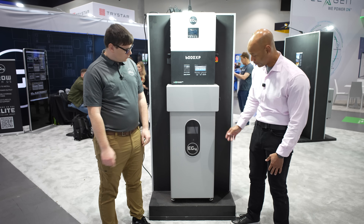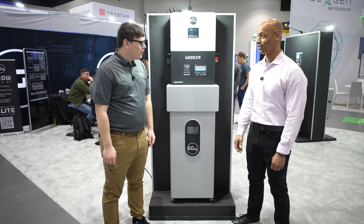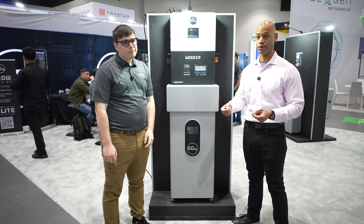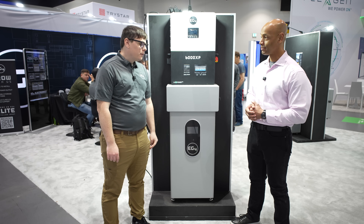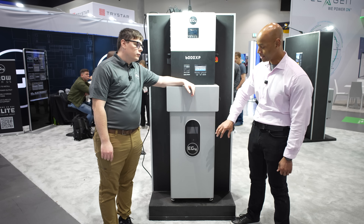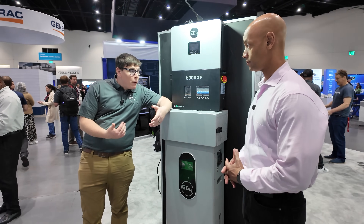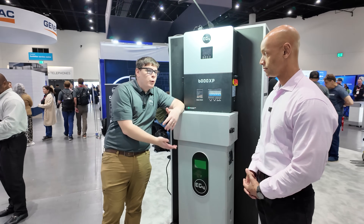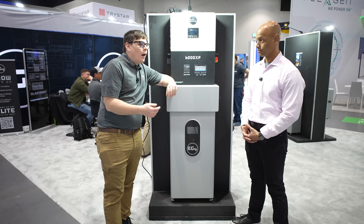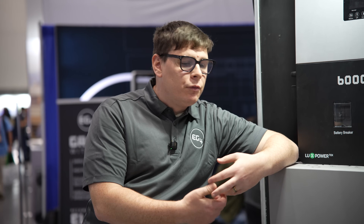Now we're looking at the EG4 Indoor PowerPro battery. I've seen a lot of batteries at the show this week — battery storage is the thing, especially here in California. Tell us about EG4's indoor battery. How does it differ from the PowerPro we looked at earlier? They're both PowerPro batteries — it's just an indoor case, still heated, same lifespan, same cells, same controls, exact same components. But we realized we could deliver a $300 less price point with the indoor version.